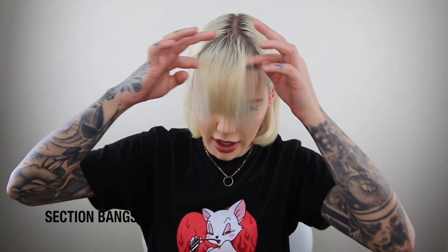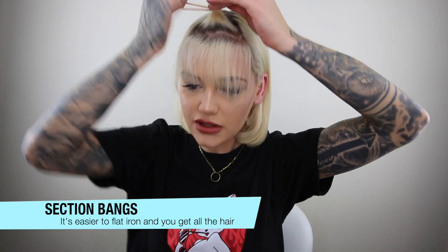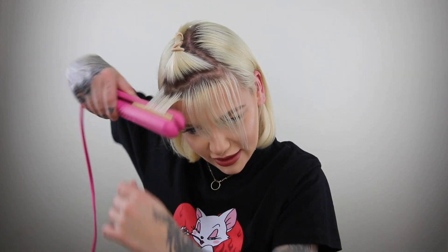Okay, I'm gonna work on my bangs now. I section them out because they're pretty thick and I do them by section. My hair is growing out and I think I'm gonna keep it growing out. This is like my Michelle Pfeiffer phase — I love her, she was like my idol growing up. Grease 2 is like my all-time favorite movie. I'm kind of happy to be in this phase with my hair.